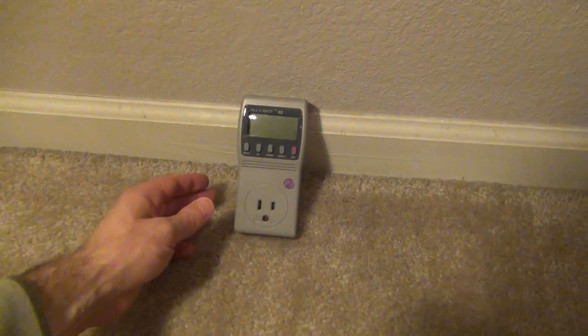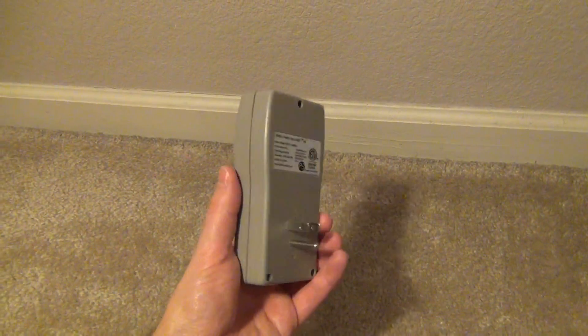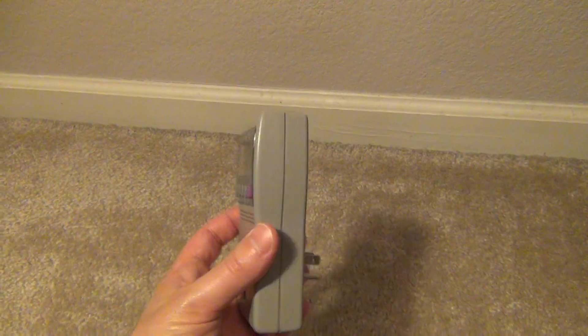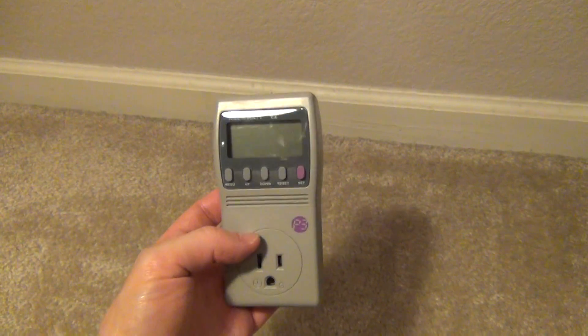With this particular model, the P4460, it has a memory so that if you plug it in and take it out, put it in another outlet, or it loses power, it'll remember where it left off in the power usage. That's the key difference compared to the P4400, which was slightly cheaper.